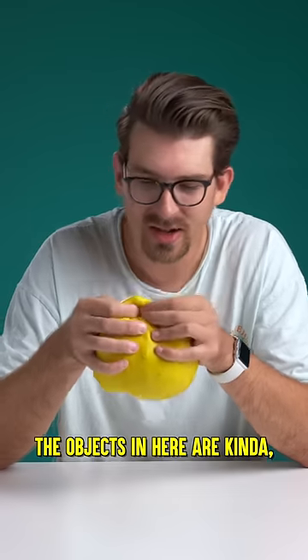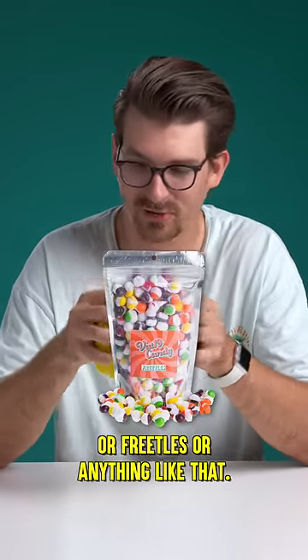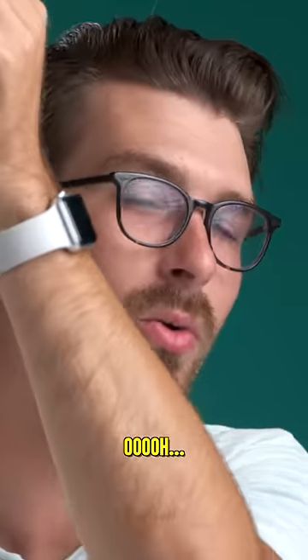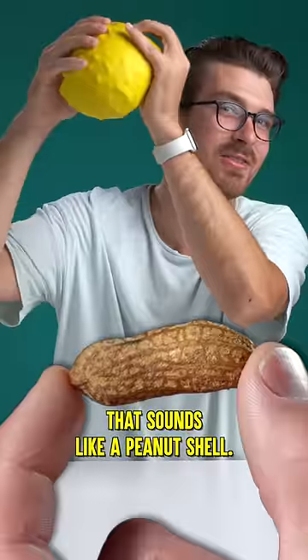It seems like the objects in here are kinda like a little bit longer, so they're not quite like jelly beans or Skittles or anything like that. Kinda crunchy. Ooh. Oh, I think I know what that is just by the sound. That sounds like a peanut shell.